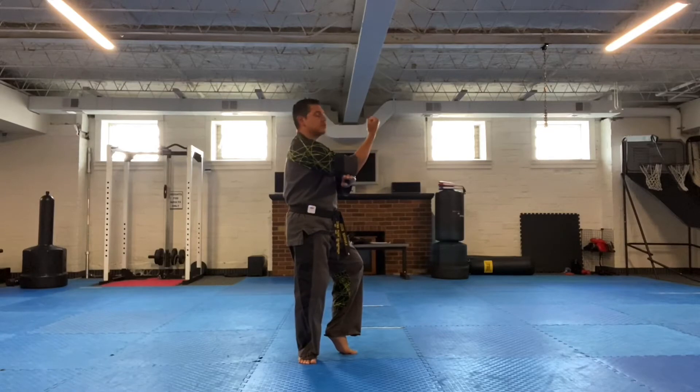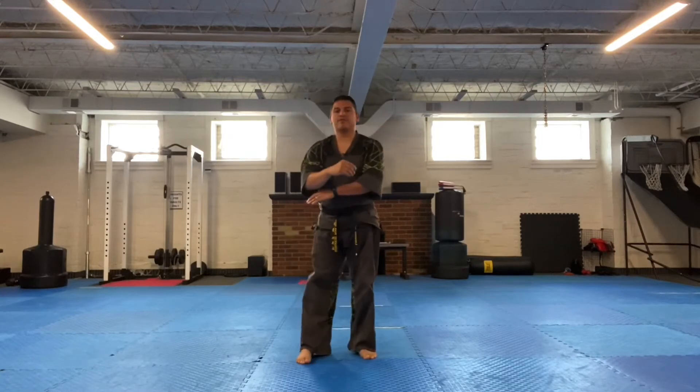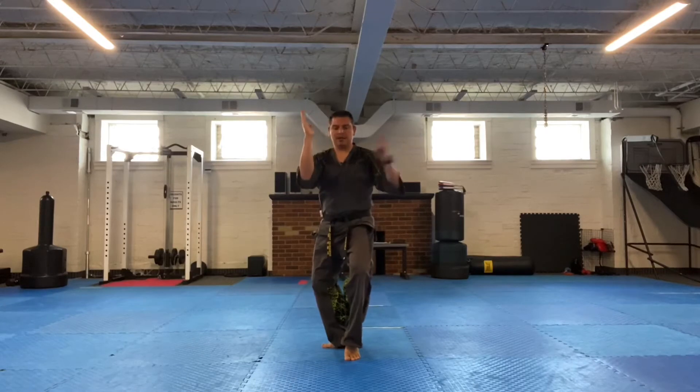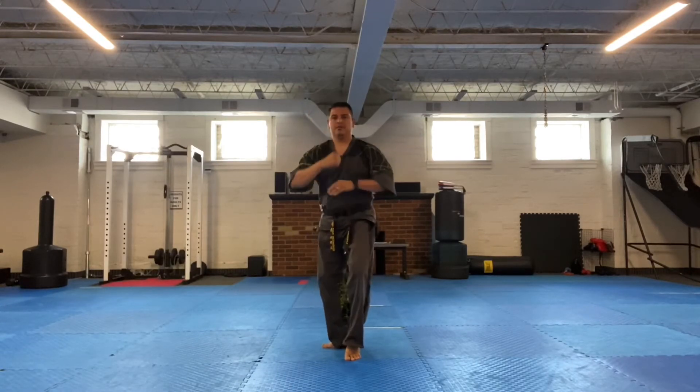A back fist would be a punch — back of the hand. So when I'm in this position: down, out. Here's what it looks like from the front: cat stance, down block, knife hand block, out.